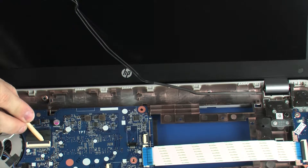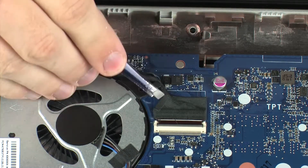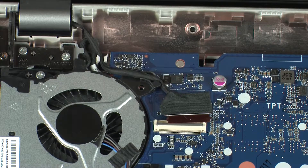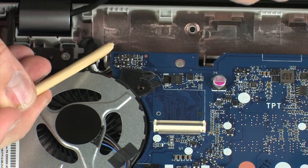Using minimal force, lift the locking bar up on the display panel cable ZIF connector and disconnect the display panel cable from the system board. Remove the display panel cable from the routing channel on the fan and base enclosure.